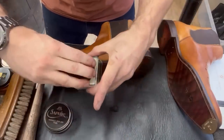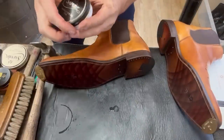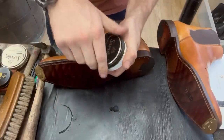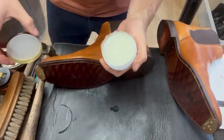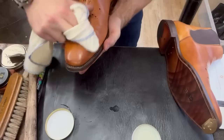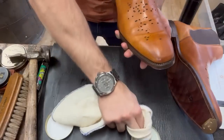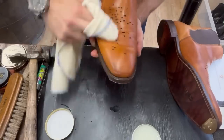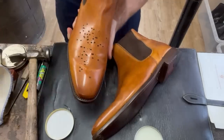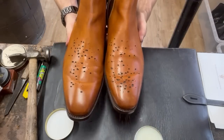We could leave it there but I just want to give them a bit more of a shine with a wax finish. Again Saphir Pate de Luxe in neutral - it's just going to leave them looking a little bit more crisp. Is it just me or is the smell of polish fantastic? There we go - a little spruce that took about five minutes. Job done.